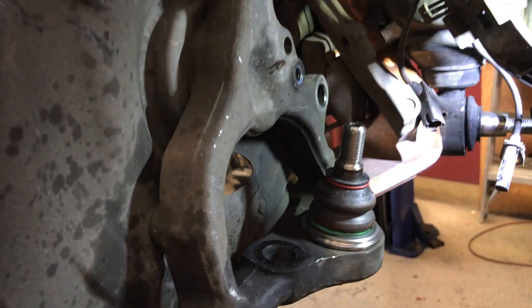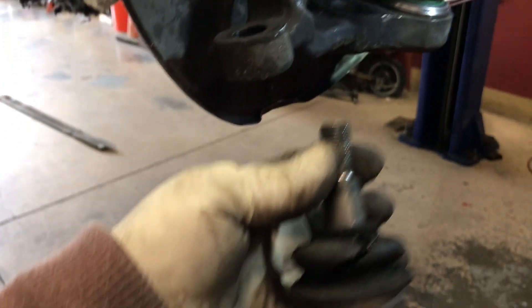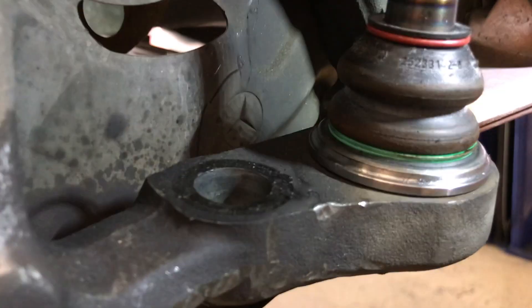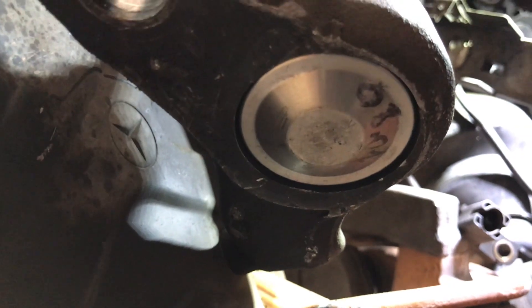Also, lower ball joints changed. These are the old ones — all torn down. To replace the lower ball joint, you can hit it from the bottom out with a hammer, and that should pop it out. If you don't want to do it on the car, you can remove the piece, put it on a table, and do it that way.